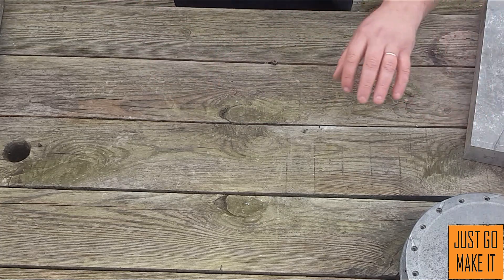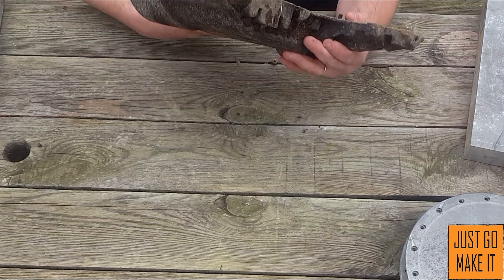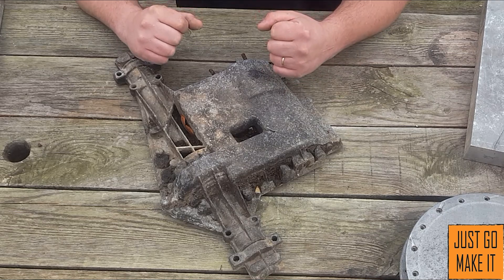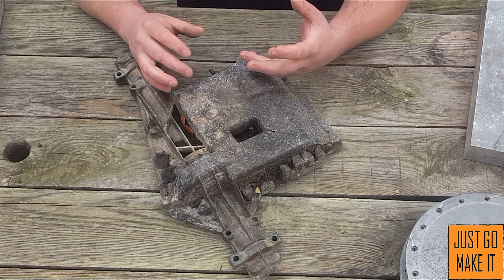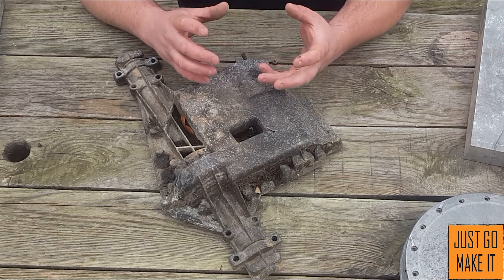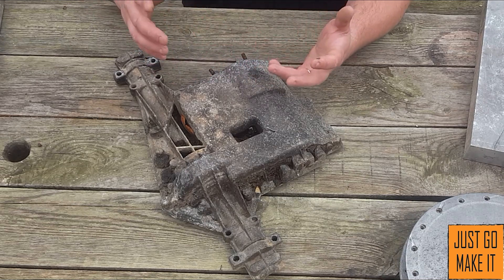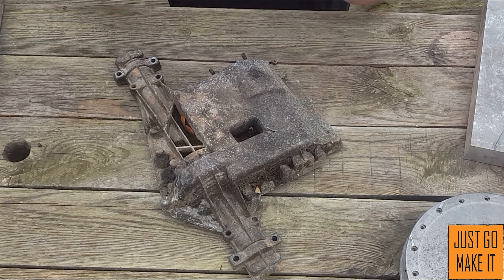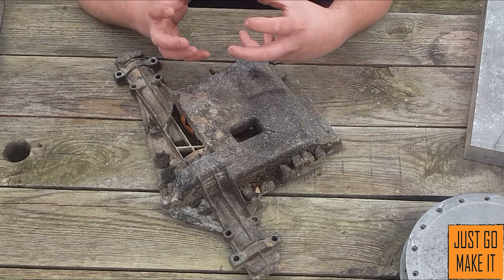An old flywheel is die cast. Another part I have here that was die cast is an old lawnmower transmission housing. All these are very good aluminums to use. One I'm not 100% sure about but always recommend is pistons out of engines. I don't have any on hand right now, but I believe they're a much higher quality aluminum that has been cast. I keep them separated in ingots for really high-strength parts I want to make.